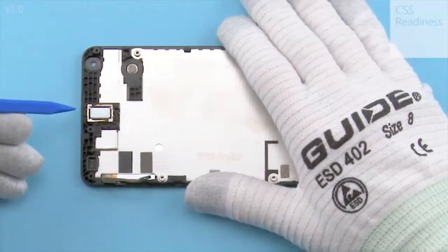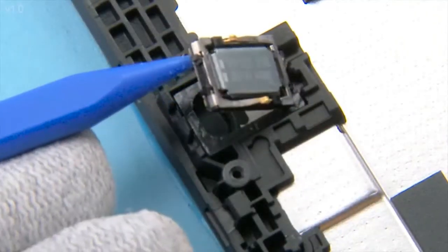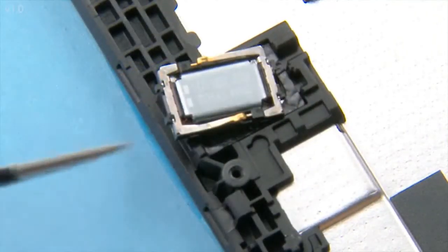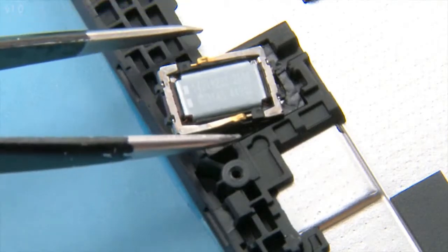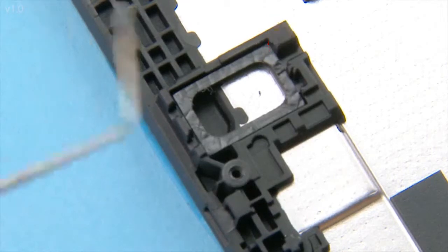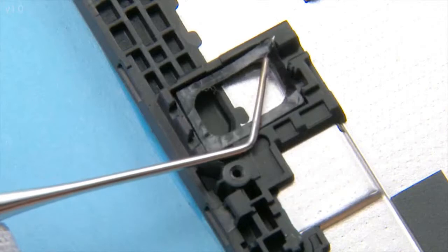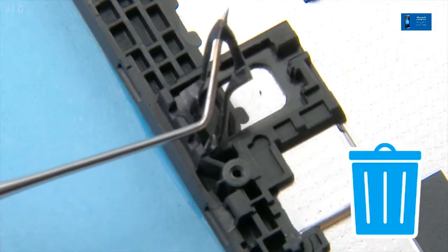Release the earpiece with the sharp end of the SS93. Remove the earpiece with tweezers. When the earpiece is removed, the earpiece gasket always has to be renewed. Use the dental tool to detach the earpiece gasket. Do not use it again — discard it.